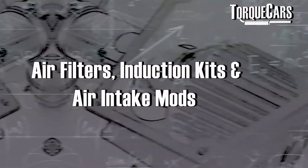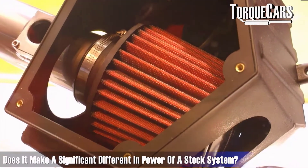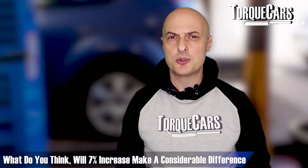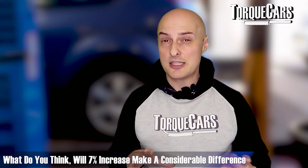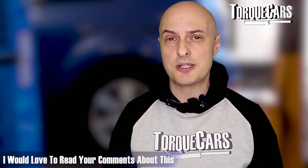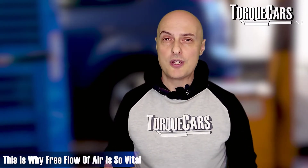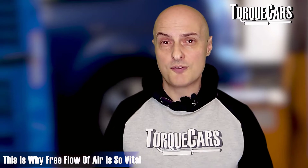One of the most popular mods on the EJ20 is high-flow air filters, induction kits, and replacing the whole air intake. On a stock engine with no other mods, you'll typically see about seven percent more power on the dyno. However, these really come into their own when you've added a lot more power - you'll find a restriction in the stock factory intake that robs you of power. Freeing up the flow through the intake can release that potential and make a real difference to your headline power figures.